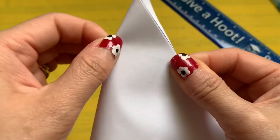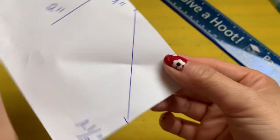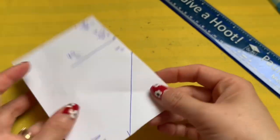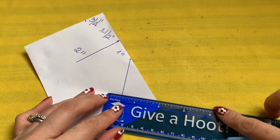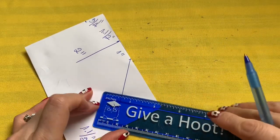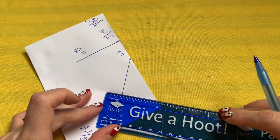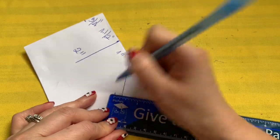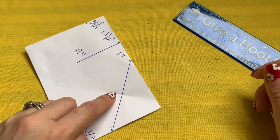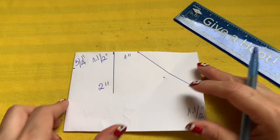I like to pinch right in the middle so you have the center right there, instead of measuring from that end to that end and dividing. This measurement will be a quarter of an inch, right there.